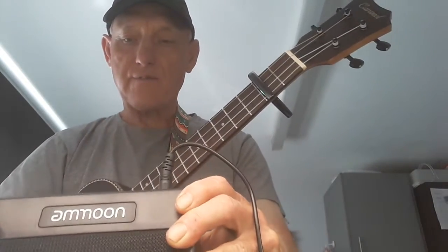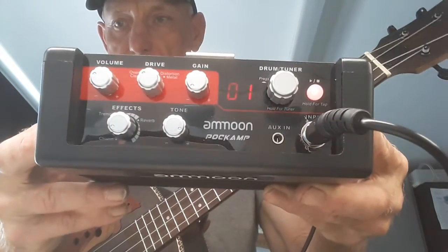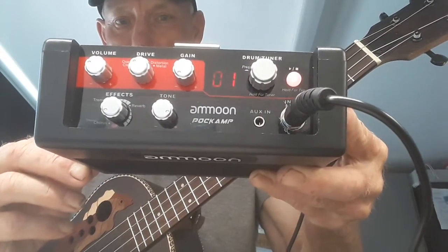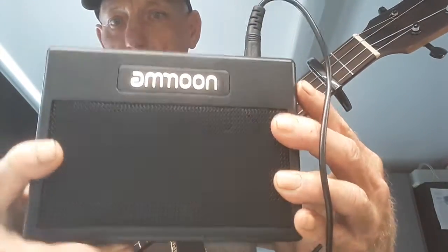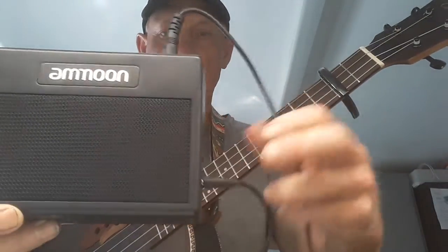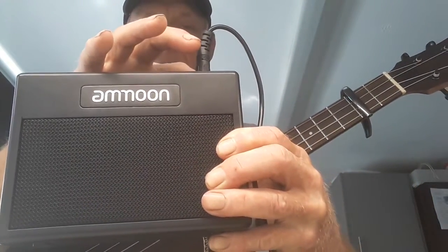It's got three different voices and effects — tremolo, chorus, and drive. If you can see any of that — I'm holding it up for you. I really, really like it. All you do is just plug in your instrument and plug in the DC and there you have it — just two little leads and that's it. You can change the effects as I said.